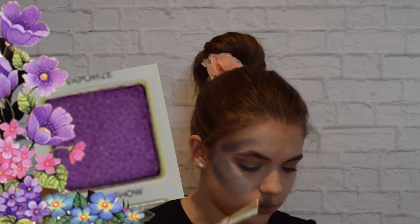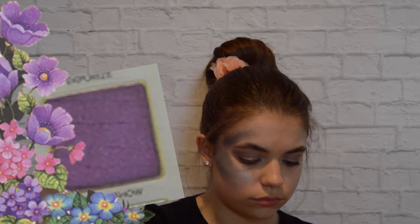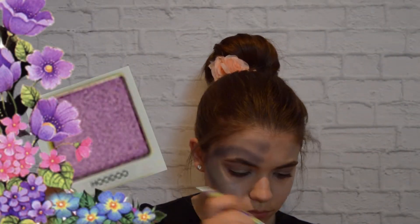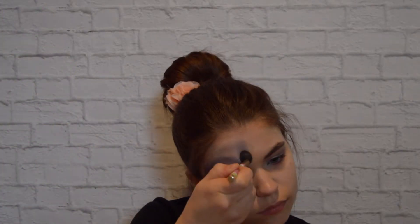Now, on my temples, I'm using the shade Freak Show again. On the very top of my forehead, I'm using the shade Hoodoo and making sure that it is all blended and nice.